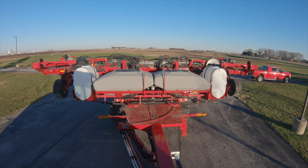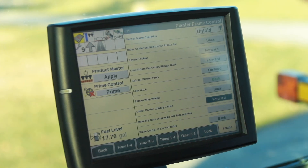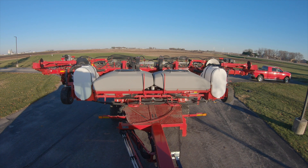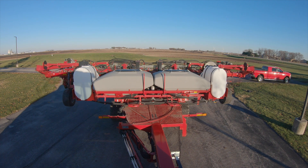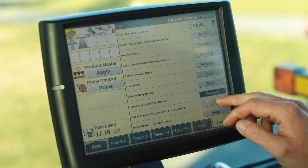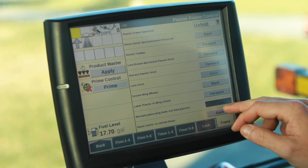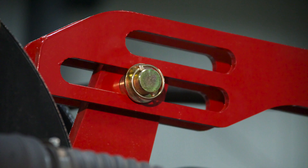Now we'll extend our wing wheels. We'll lower the planter to unlock. Now we're going to lock our hitch. In the field you would step out of the cab, remove your wing downforce locks and put them into the field position.